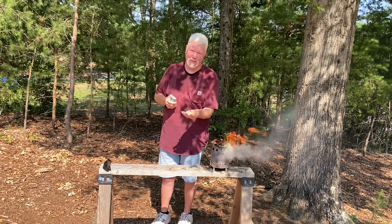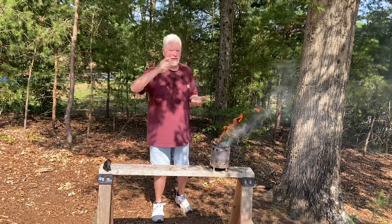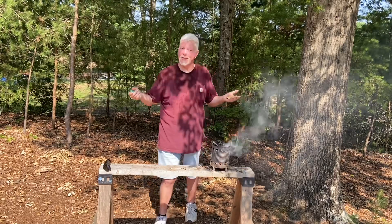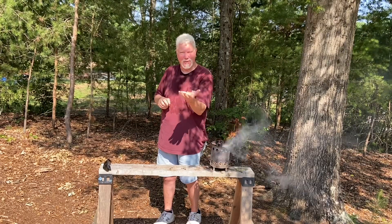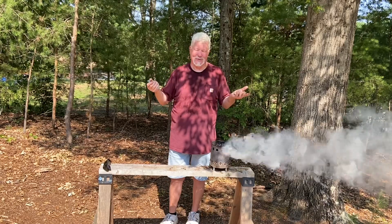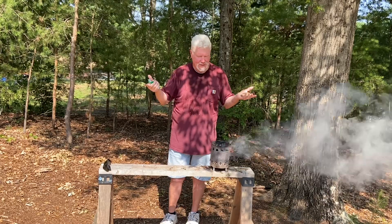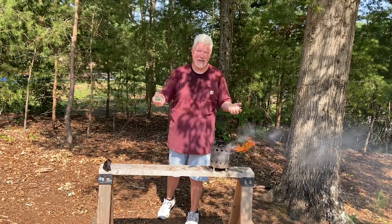If you scan across the forest floor, anything you see that's very light in the distance, go over and investigate it. It doesn't matter what kind of tree it came from. If it's spongy and soft and lightweight, you probably have some really good punkwood. It's a great resource. All right, y'all — I appreciate you joining me on this one. We'll catch you on the next one.